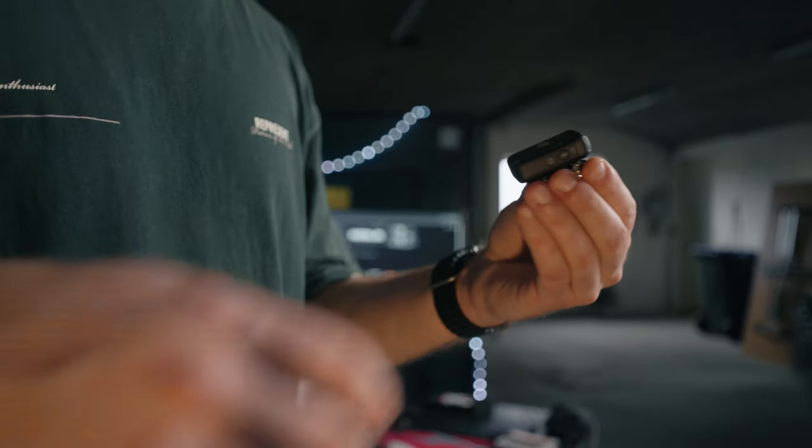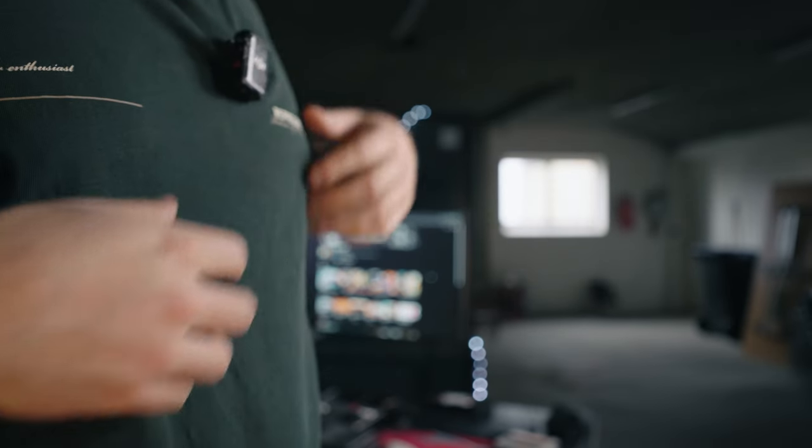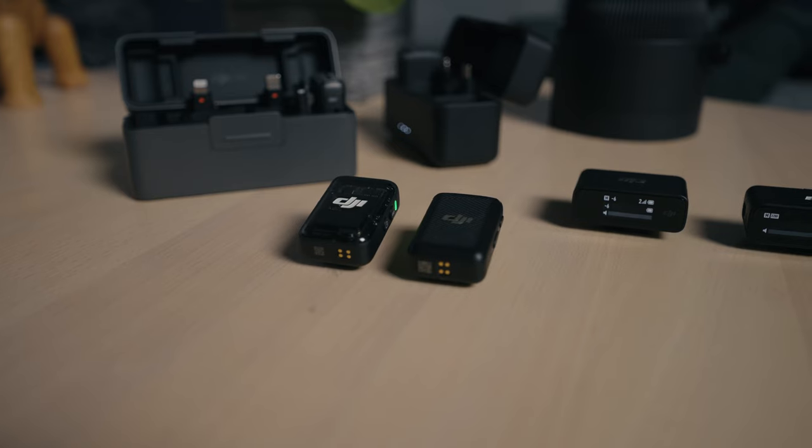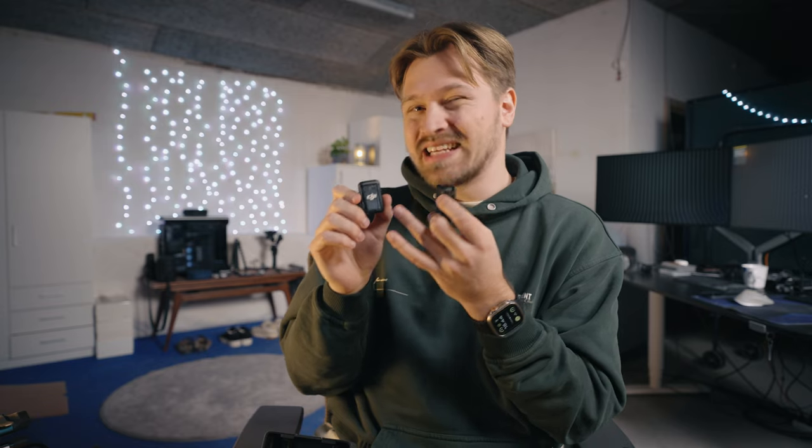The transmitters also have a new design and seem a bit more premium, but I actually like the low-key design of the old ones better because it was easier to blend with a black design. If only they had made their logo a bit less prominent, I would have been more than satisfied, because it stands out way too much in my opinion.